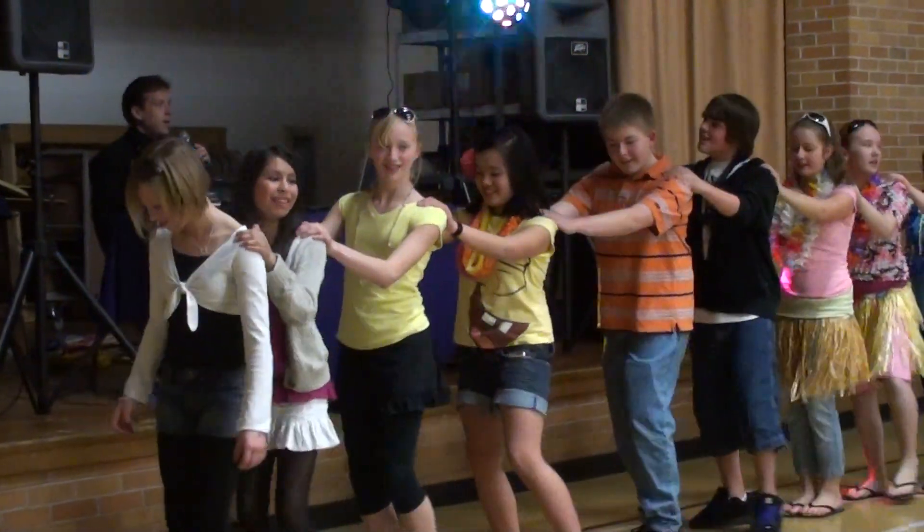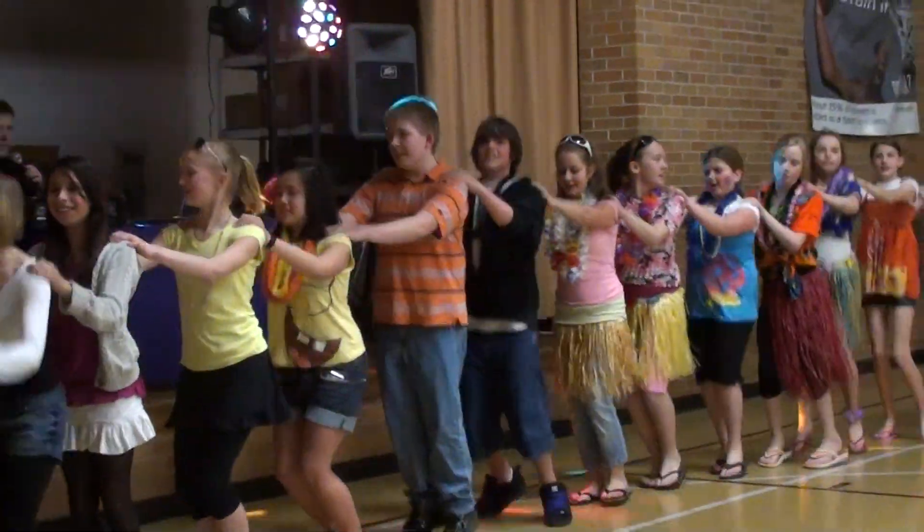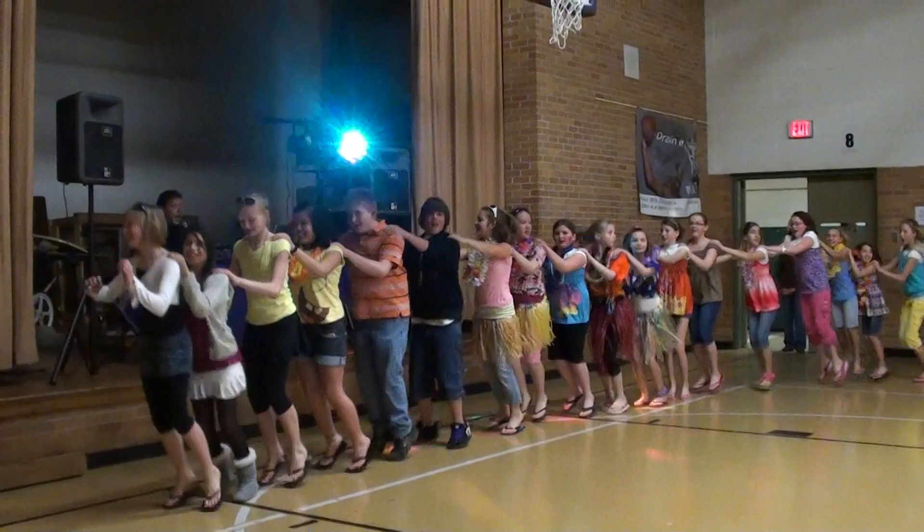You guys are good. Left, left, right, right, forward and backward. Hop, hop, hop.